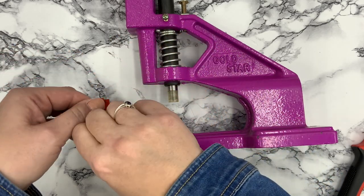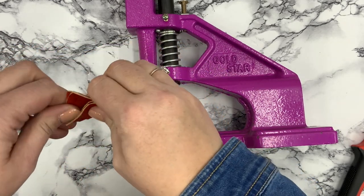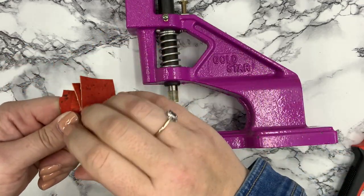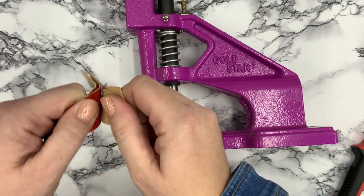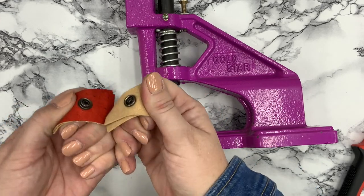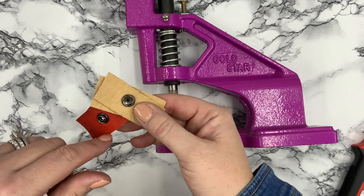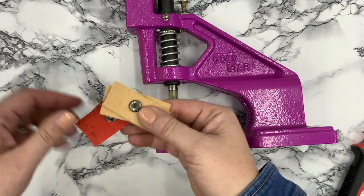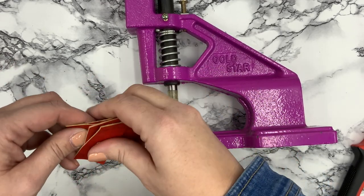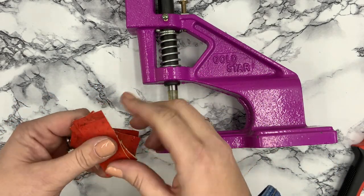Now I have my front half and my back half — and there it is: a nice, tight snap. Nothing is better than that sound. It's nice and secure with two layers of cork. Nothing shifted, nothing was the wrong size. Everything is perfect — and that matters because if you're selling or giving these away, you don't want a defective snap that's hard to fix once it's in a finished wallet.